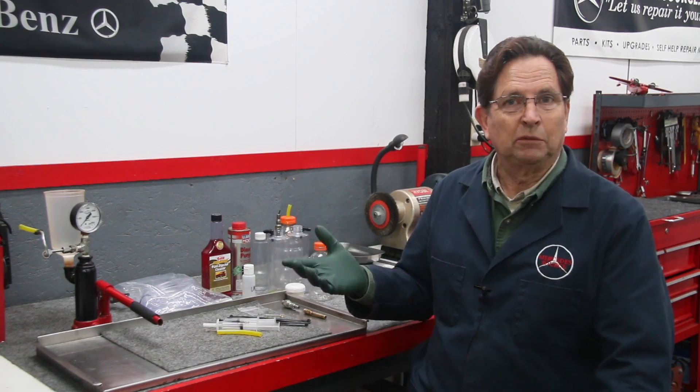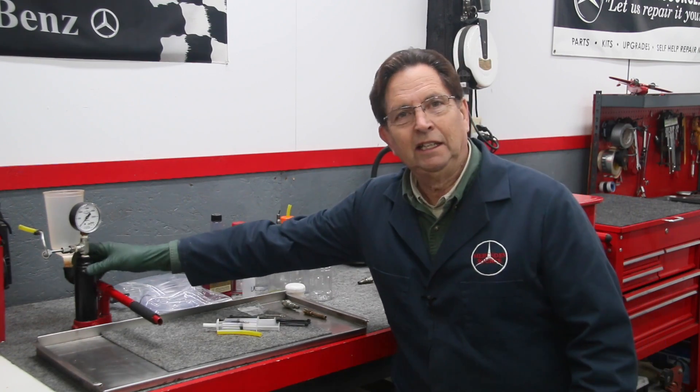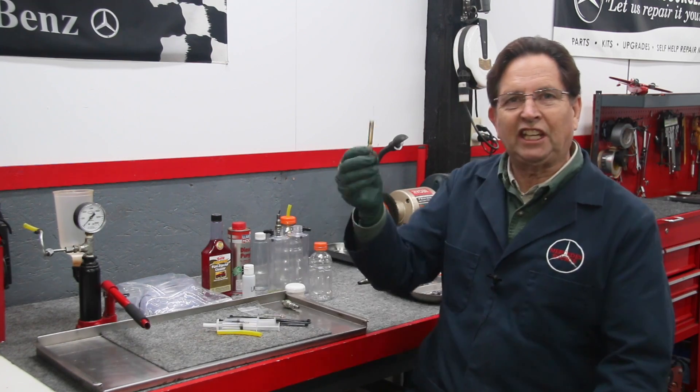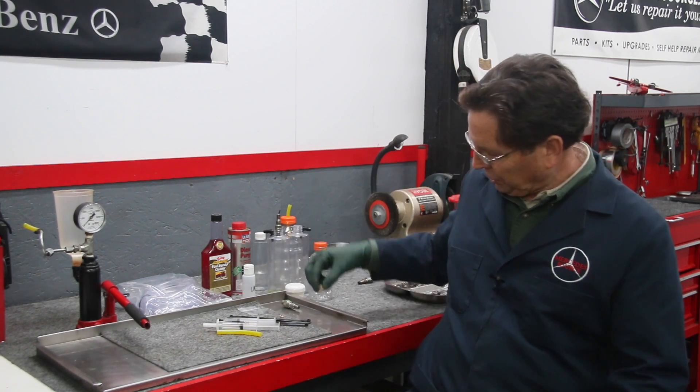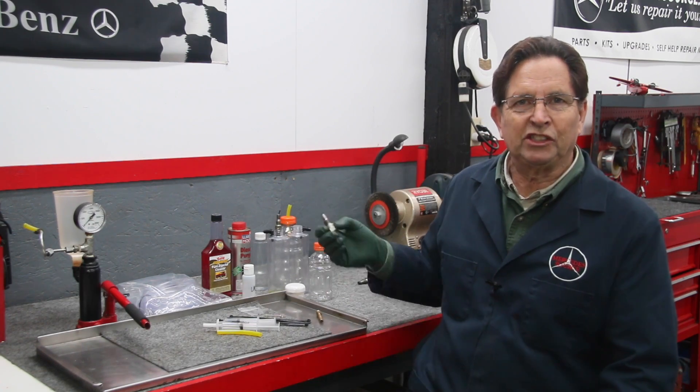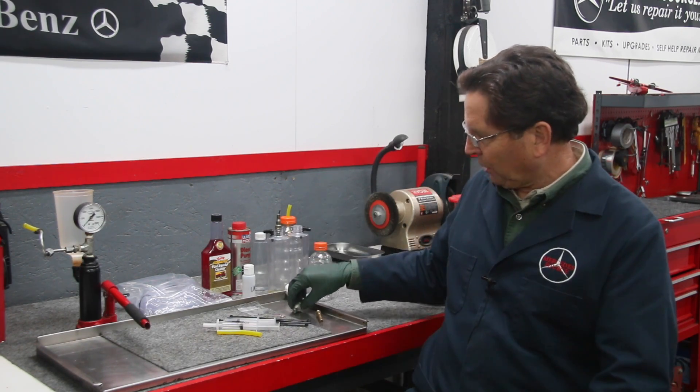Now to test them with my system, you're going to need this bench mount pressure tester. We have testers and gauges that work both for the CIS fuel injectors and also for the MFI fuel injectors. We covered both of these fuel injectors in part one and part two.